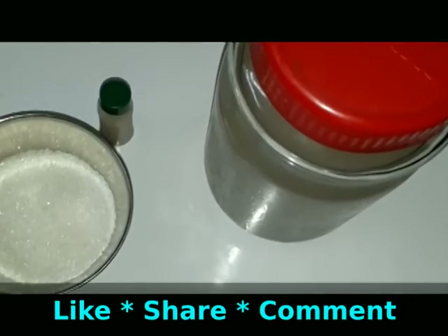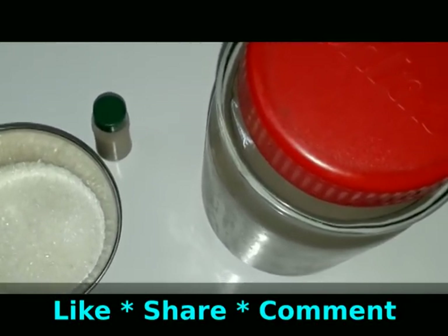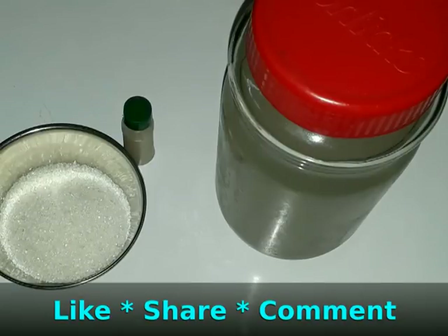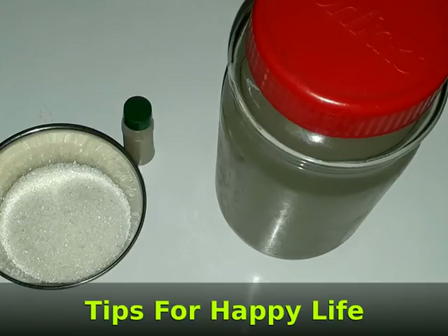If you like this video, don't forget to subscribe and click the notification bell button.